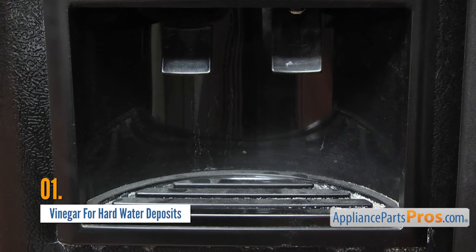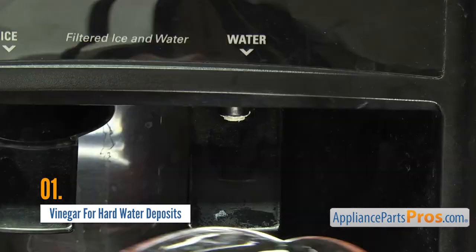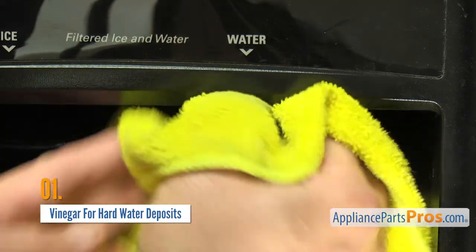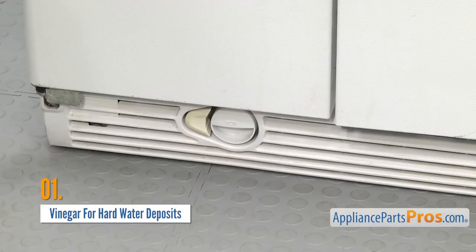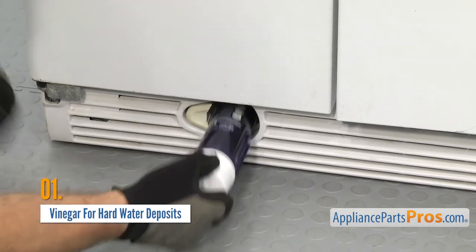Hard water deposits can also stop the flow of water in your ice maker or water dispenser. If you can maneuver a cup or tray of white vinegar into place, you can soak the part that's blocked. Otherwise, wrapping it in a warm, vinegar-soaked rag and letting it sit for a while can help break down some of the buildup. To cut off hard water in the fridge at its source, make sure you replace your water filter based on the manufacturer's instructions.